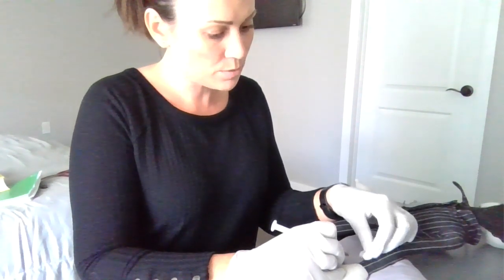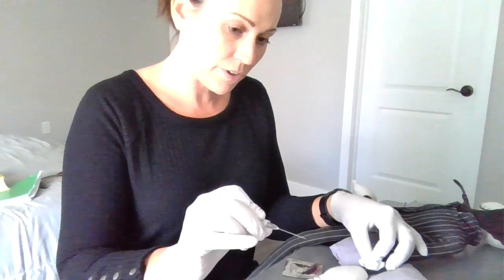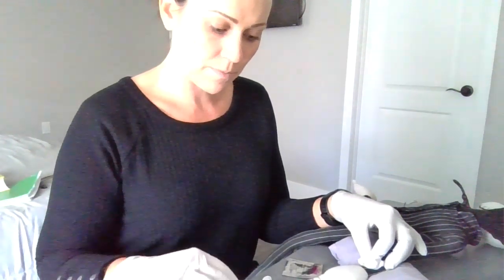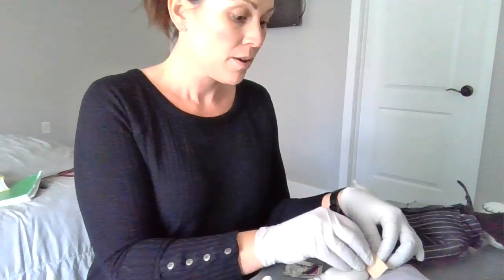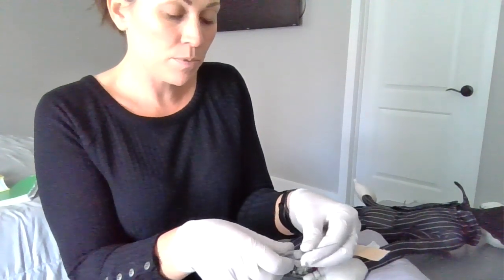I'll go ahead and get my gauze once it's all filled, and I'm going to hold and apply pressure, keeping that needle facing away from me. I'll go ahead and cork it using whatever safety system that you have for the syringe. I'm going to hold this pressure for about three to five minutes, then get my band-aid and put the bandage on there.